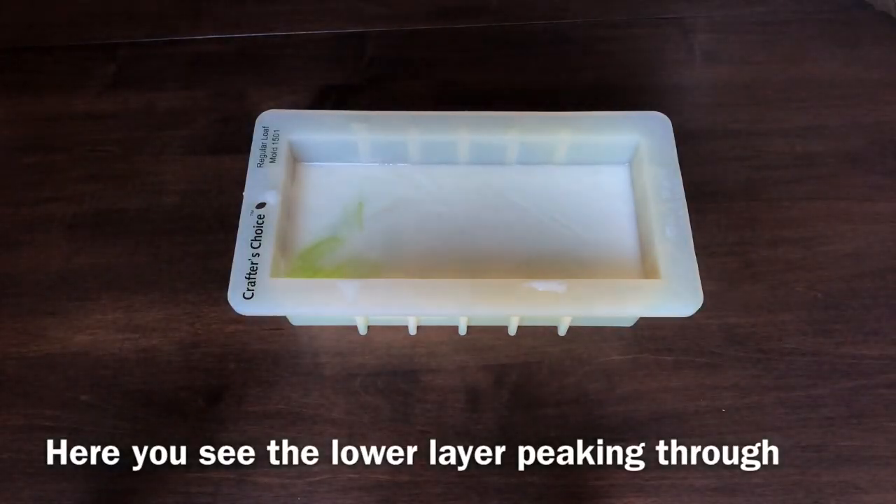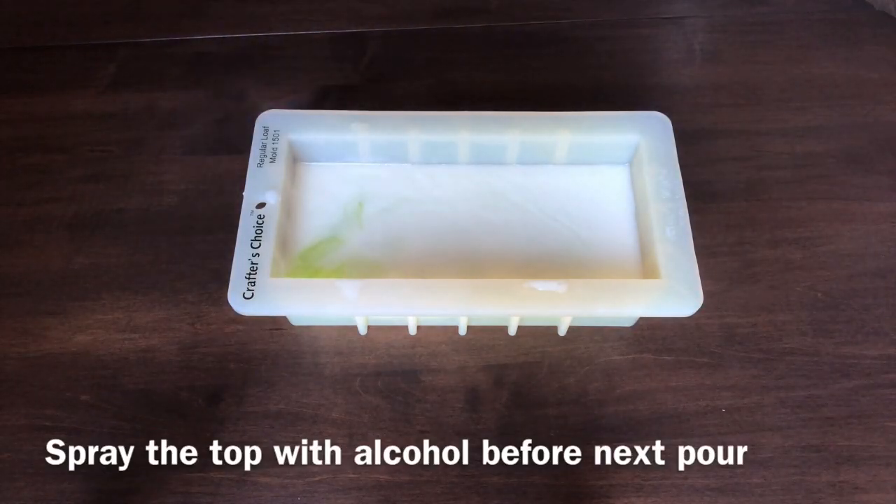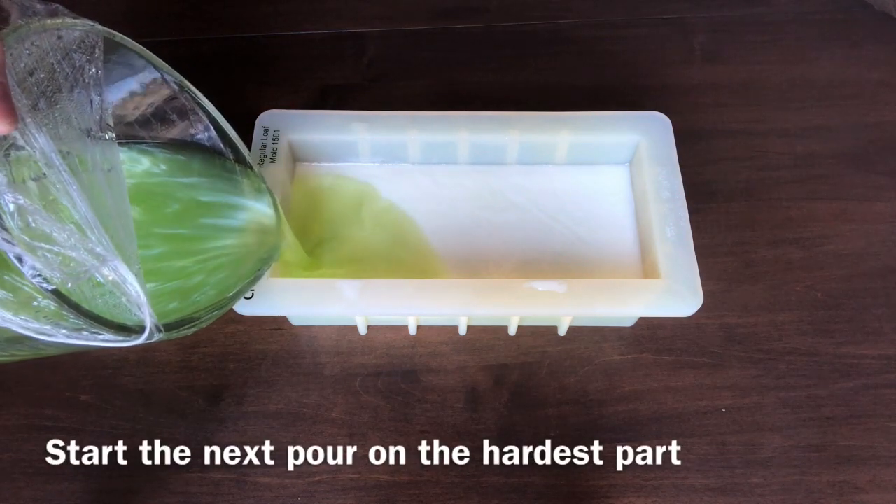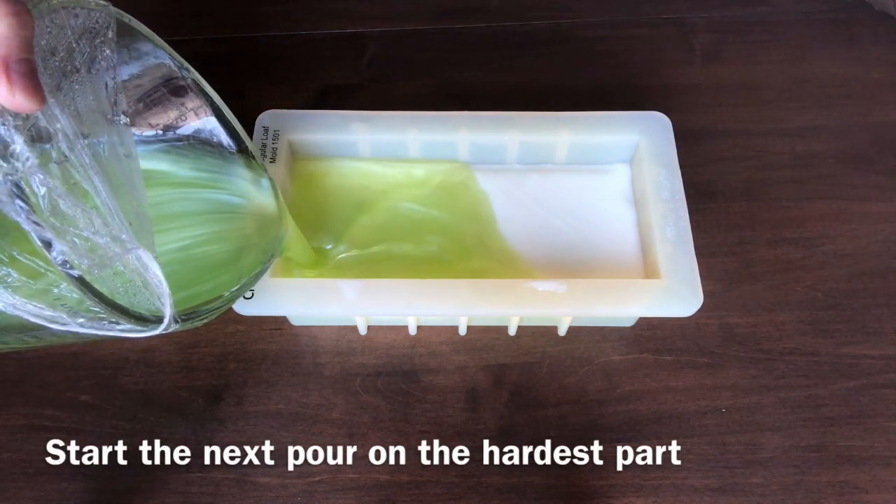Time for another pencil test. If the consistency is the same as the first time, go ahead and spritz the surface and pour again. If it's still kind of soft, you might want to wait another few minutes.